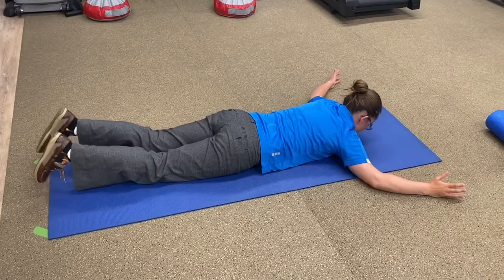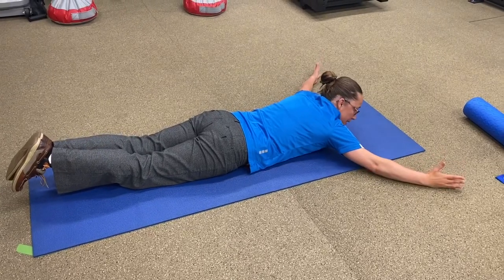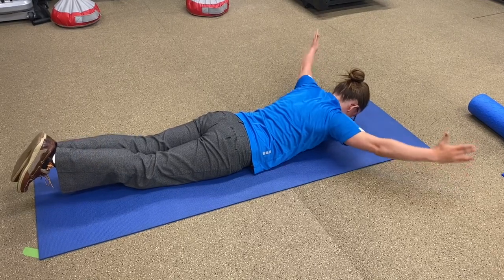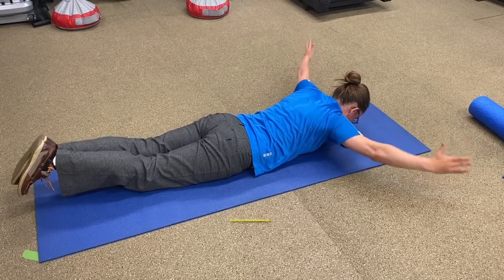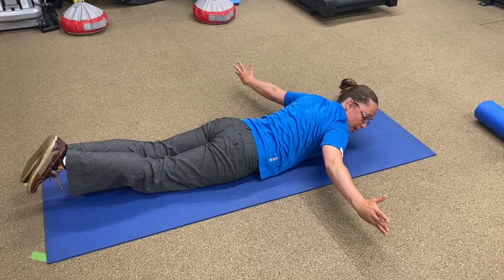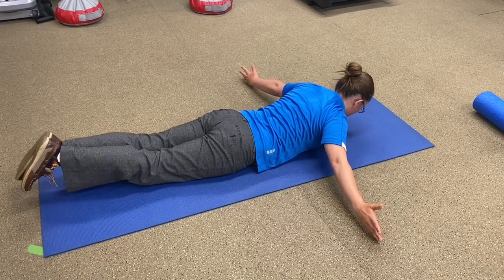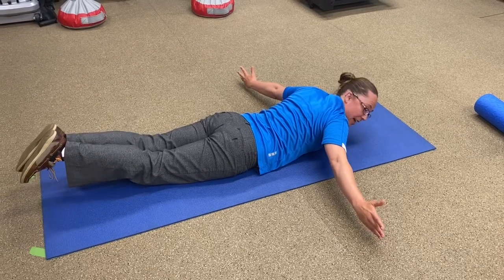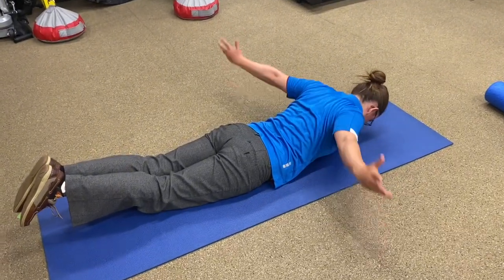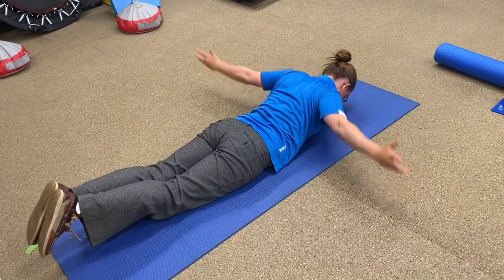You're going to squeeze your feet together, squeeze your butt, have your arms out like this, and tuck your chin a little bit. Then we're going to lift up and down and do about four or five of those. Bring your hands around — if you have the strength, stay here with your feet up in the air, squeezing your butt. Then squeeze your shoulder blades together, squeeze your butt, squeeze your feet together, and lift up and down four or five times, tucking that chin as well. It's going to lengthen and strengthen the muscles that stabilize your neck.